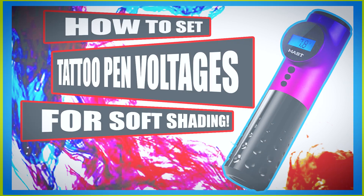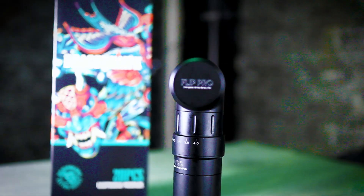Usually after these reviews I get a lot of questions asking what voltage to set for lining, colour packing, or soft black and grey shading. So I've taken all the guesswork out. I couldn't really find any stitch count or maximum CPS figures for the Mass Flip Pro, so I contacted Dragon Hawk and asked. They kindly emailed me the specs of the motor: 12 volts at 10,500 revolutions per minute. So when the machine is running at its maximum voltage of 12 volts, the motor is kicking out 10,500 RPM.